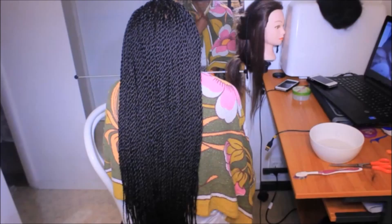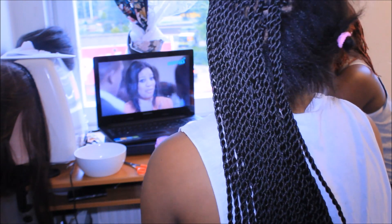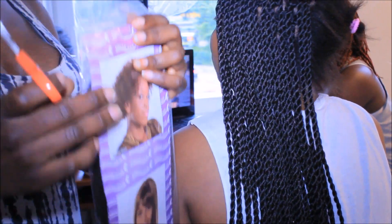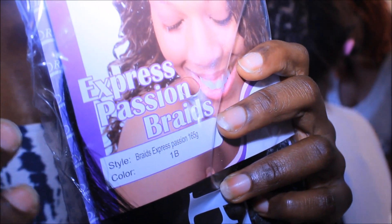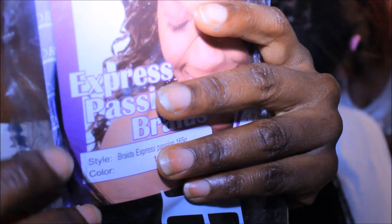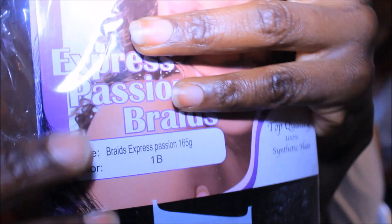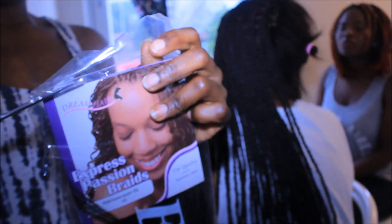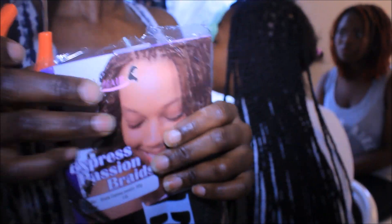Hey guys, welcome back to my channel. I will be showing you guys four ways to install twist. The extension I used is called Express Passion Braids, color 1B, and we used four packs. I made a video on how to stretch extensions — you guys can check that out if you want to know how to stretch extensions.